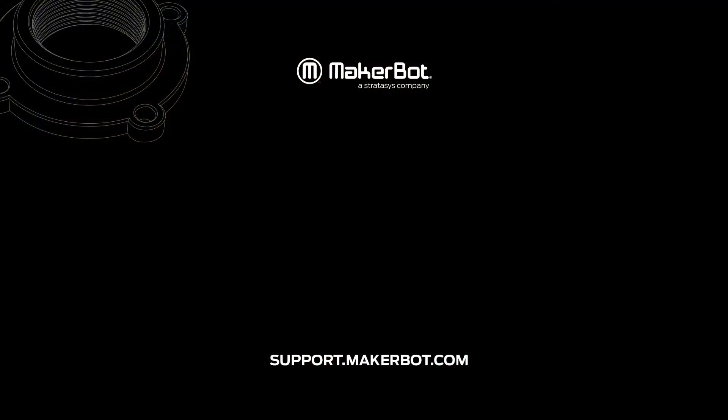If you have any other questions or issues, feel free to contact MakerBot Support at 844-226-8871 or online at support.makerbot.com. We'll see you in the next one.